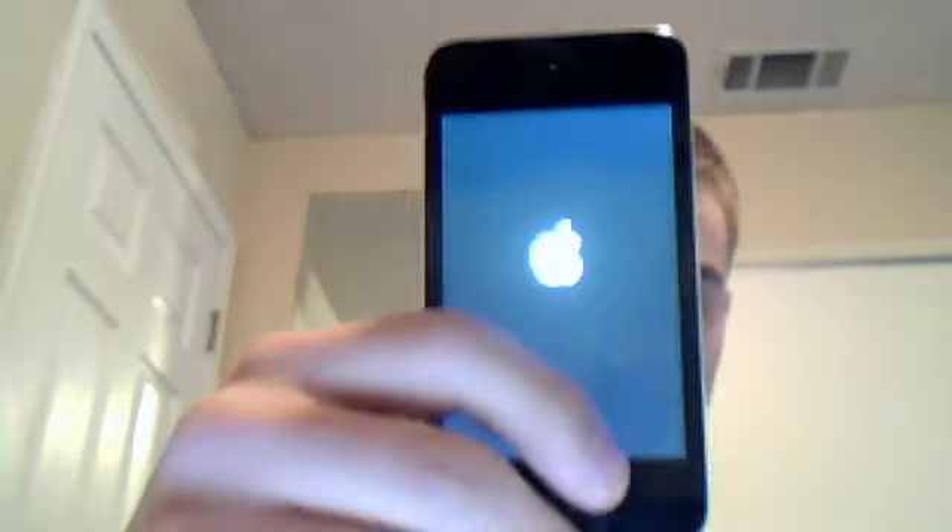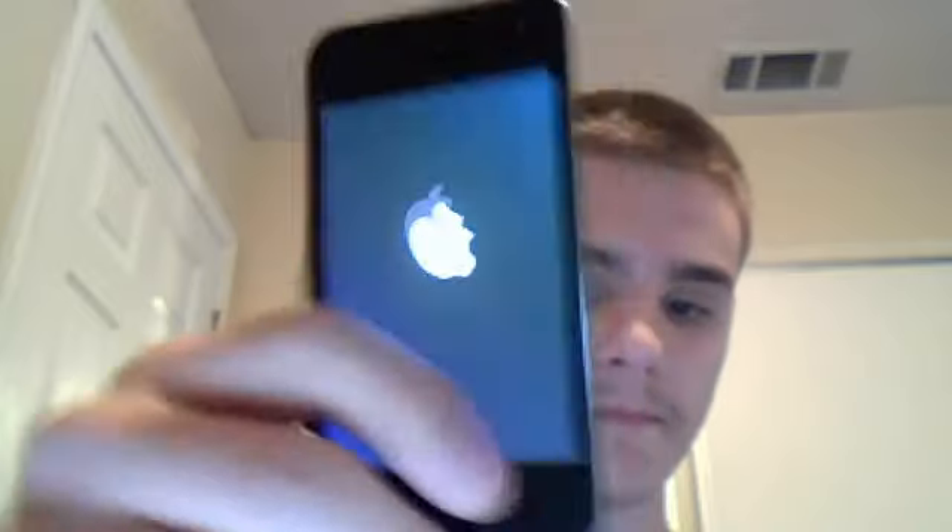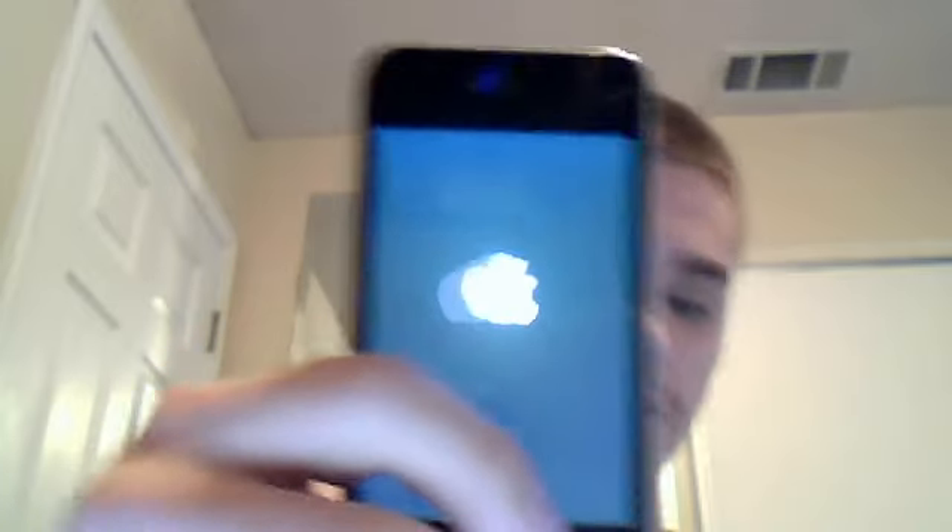And then you just pull this button right here. When it turns on, you'll see the wallpaper and stuff, and all these applications have already been used. There are a lot of songs. It's got FaceTime and stuff on there. I'm not sure how long it's supposed to take to turn on, because usually it doesn't take this long. Oh, there it goes.